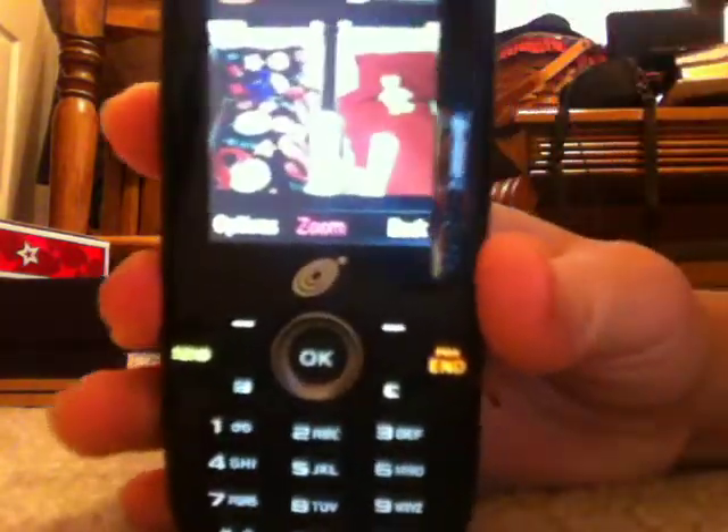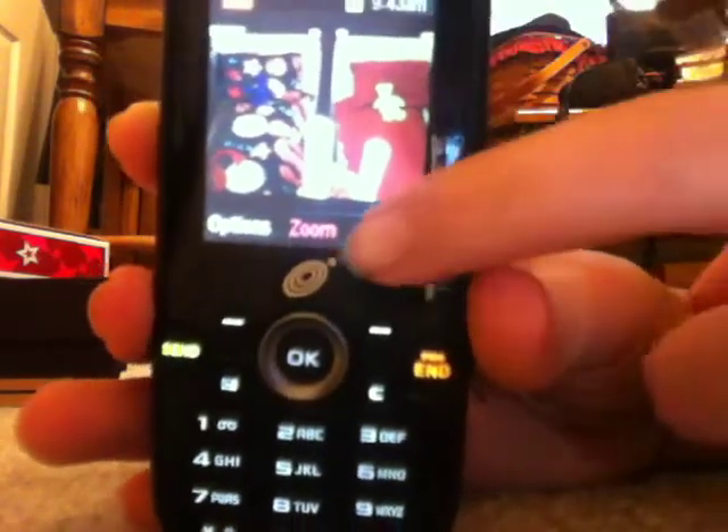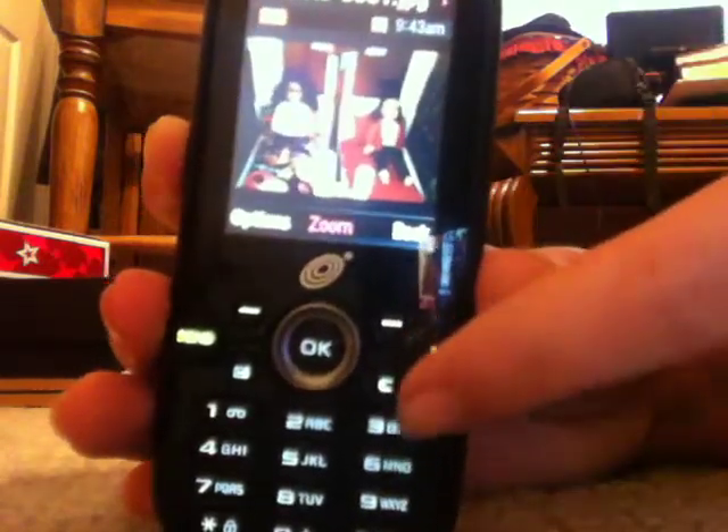Liv got a softball thing and Grace just got like red. I don't know if you're going to be able to see it very well, but I got pictures of it on my phone and I'll show you. I don't know if you guys can see it very well, but the red one's Grace's and the softball one's Liv's — there they are, sitting on their beds.